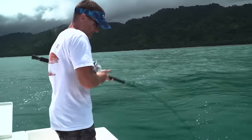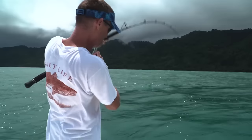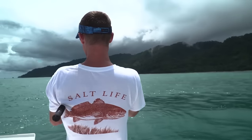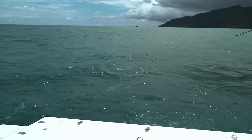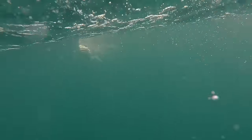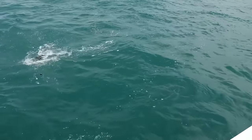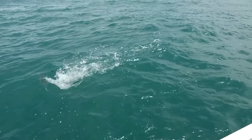Finally got one on live bait — took long enough, the jigs were just destroying everything. This one's fighting like a snapper. It's running — we'll see what it is, might even be a rooster. It's coming up... it is a rooster! There's another one with him. He's jumping too — wow! I love it when they get on the surface like that; you never know what's going to happen. Can't come to Costa Rica and not catch roosterfish when you're inshore.